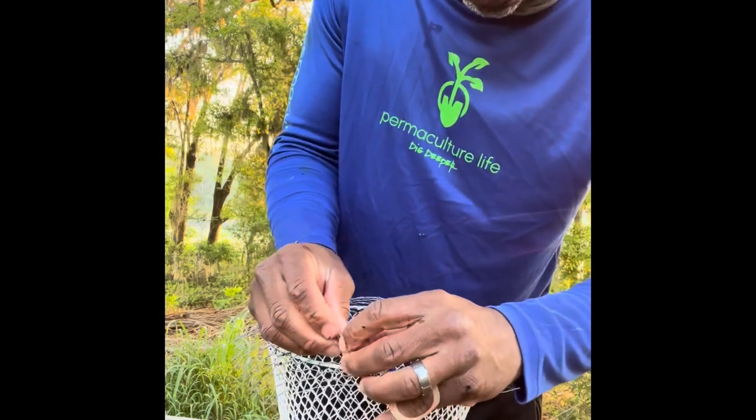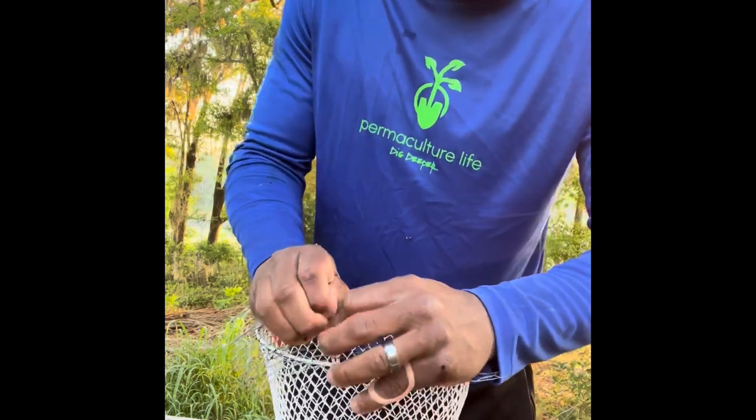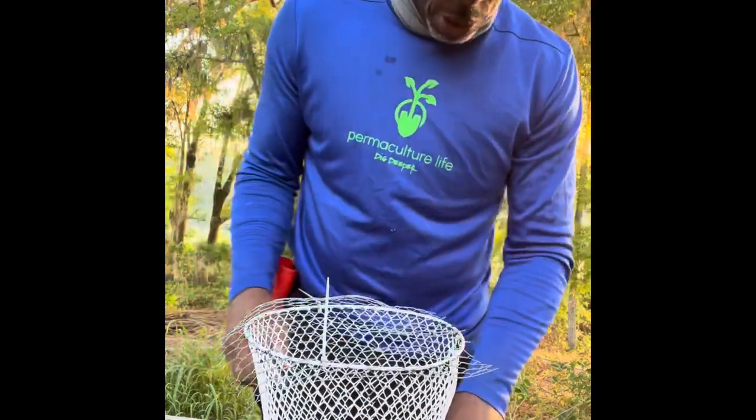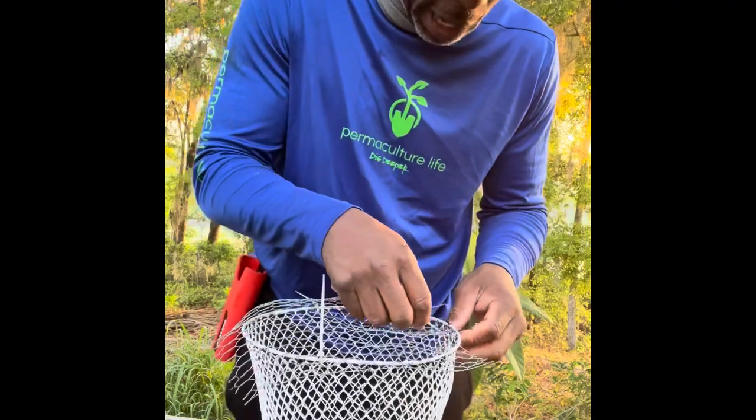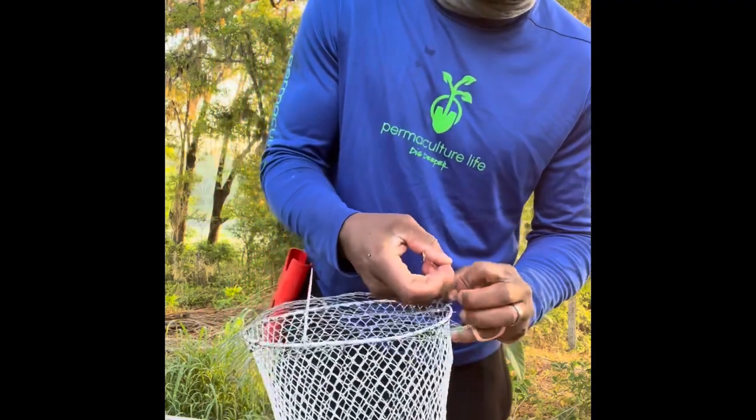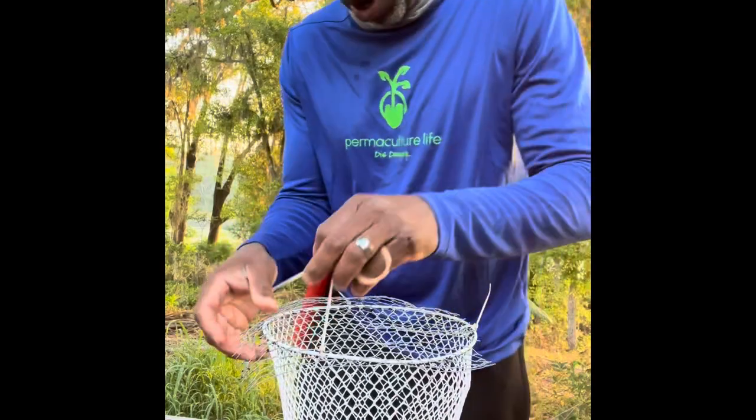But if you have any more questions about growing pineapples, put it in the comments. Go check out my other videos on growing pineapples. I'll show you guys an apple trick where you can use an apple slice to induce your pineapple to flower. If you have a pineapple that hasn't flowered and it's a couple of years old, an apple slice will help you out with that.